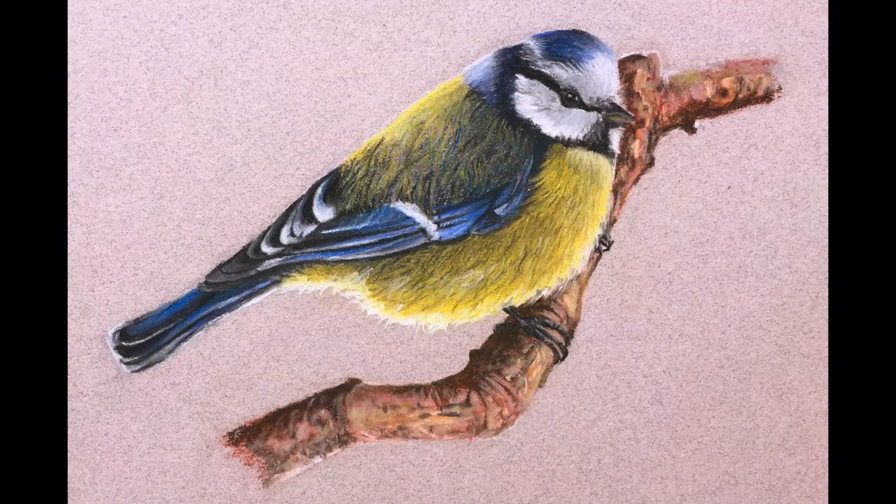And now our drawing of a bird using pastel pencils is complete. If you enjoyed this video, subscribe to the channel. If you're ready to learn even more about drawing and painting, check out our comprehensive membership program, which includes video courses, weekly live lessons, ebooks, lesson plans for teachers, and much more. Just click on the link to learn more — thank you so much for watching.